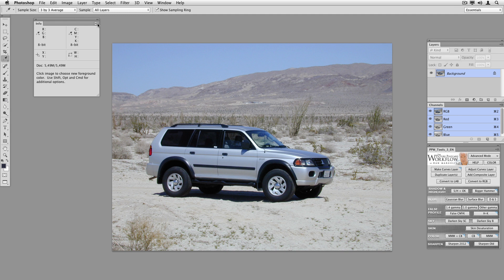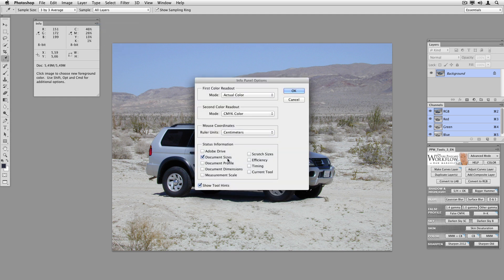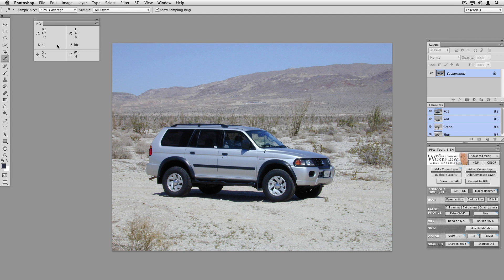Here's the info palette, which I'll be referring to a lot. I want to get rid of some of these surplus hints and document sizes. I'm going to make the second color readout LAB instead of CMYK, which is the Photoshop default. The left-hand part of the info palette reads RGB — the actual color — and this is an RGB file. The right-hand side I'll adjust with the eyedropper to read LAB. I'm going to use LAB to evaluate the colors here.